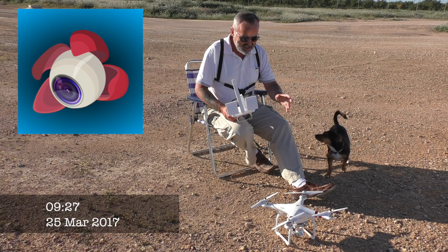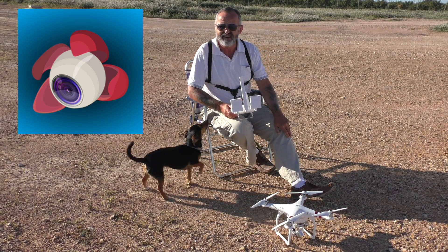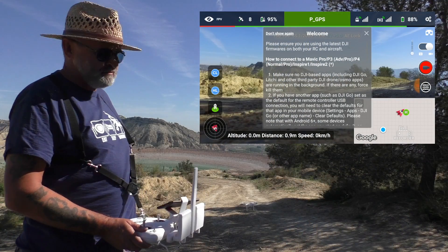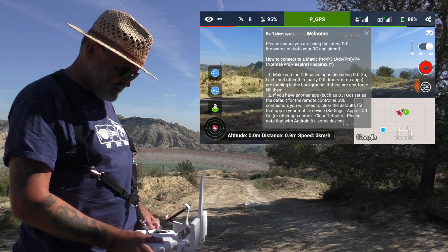Today I'm going to try out the Phantom Free Standard with the Litchi App. I'm going to show you a quick clip of what I did a couple of weeks ago. I'm trying out the Litchi App today — I've tried it out last week on the VR goggles, but I haven't tried it out on the other modes. So I thought I'd just try it out today, see how it goes.